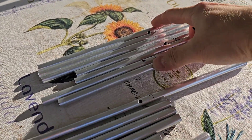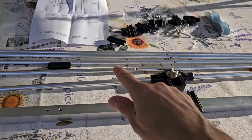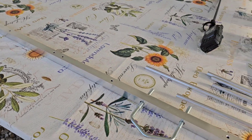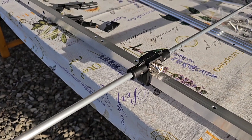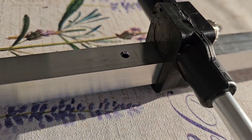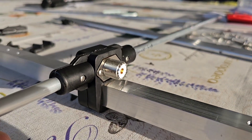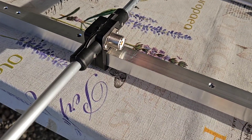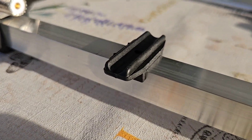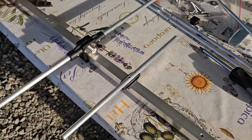Here we have the elements for the 70 centimeter band and these ones are for 2 meters. The first step is done — the driven element has been attached on the boom and secured by a little screw on the bottom. Now I have to attach the plastic element holders, and the elements will be attached this way.